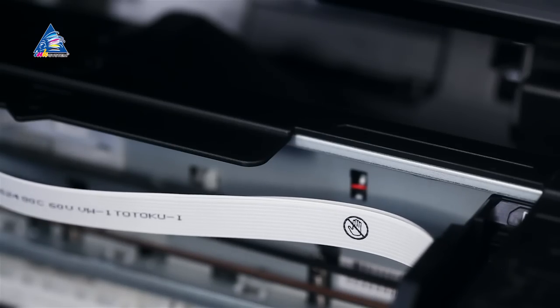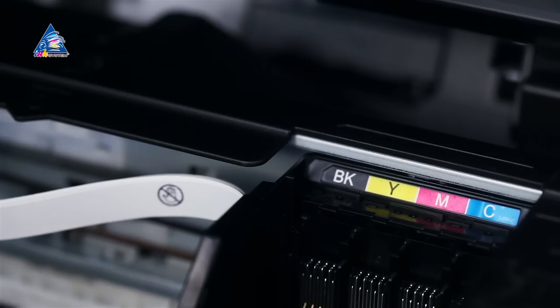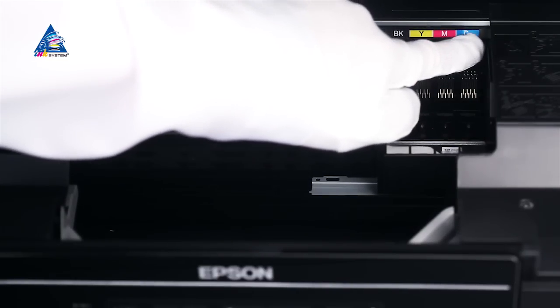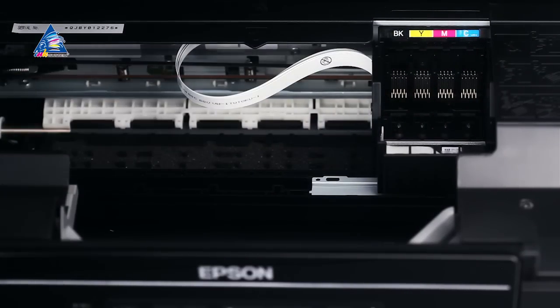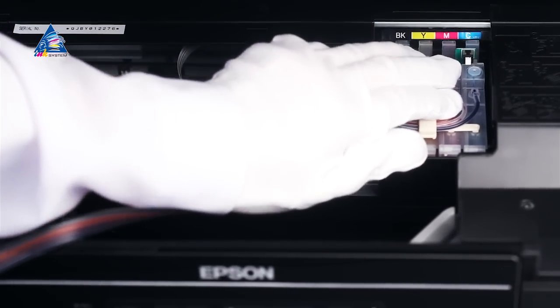If the printer had been already used prior to SIS installation, pull the cartridges out of the carriage following the manual. Make sure the order of colors on the cartridge block matches the order of the color sticker on the all-in-one's case. Place the block of cartridges into the carriage.